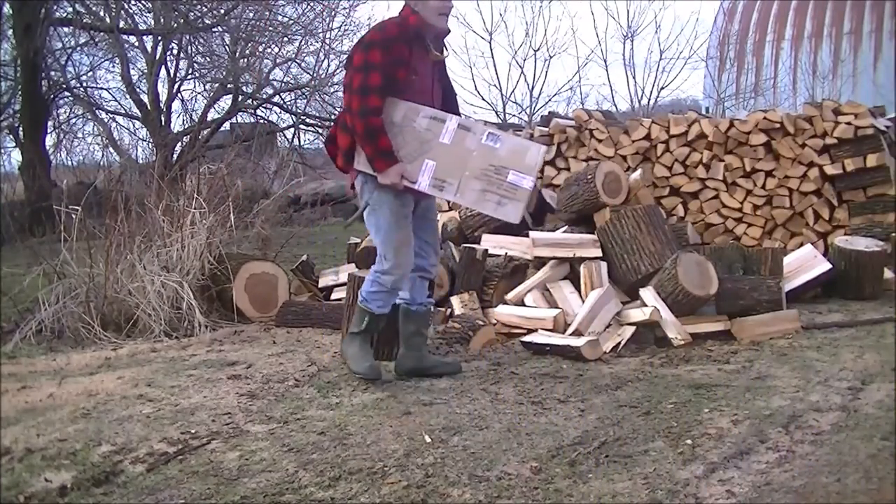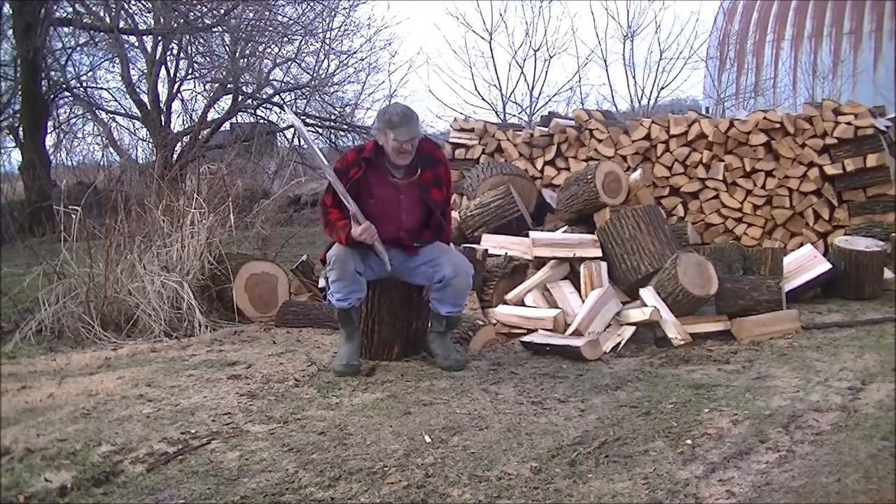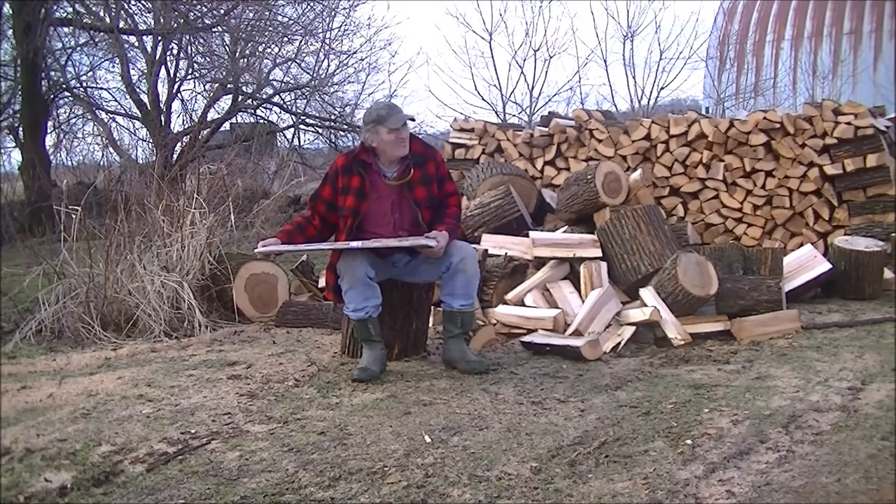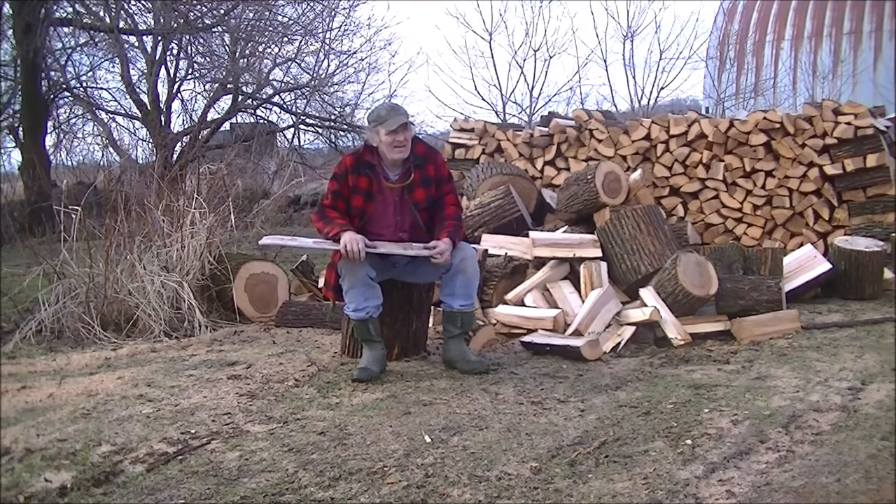Good morning. Lovely day here in the northern part of Vermont — supposed to break 50 degrees. February 23rd, 24th, 25th.